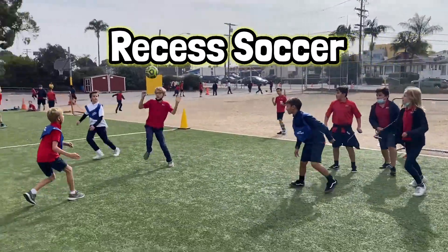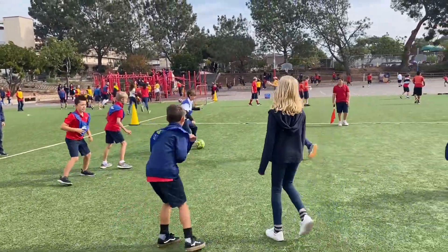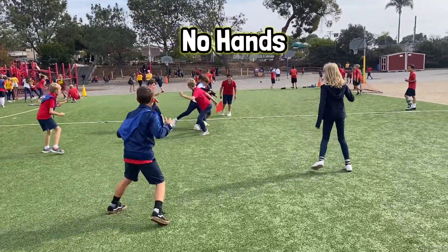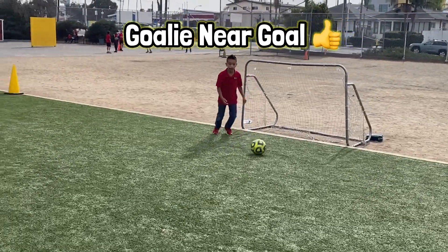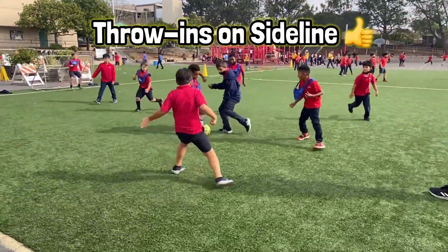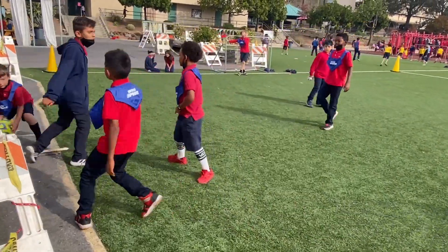Soccer can be a very fun recess game, but there are some important rules to learn. The first rule is that you are not allowed to use your hands when you are a player in the field. The only time you can use your hands is if you are a goalie near the goal, or when the other team kicks the ball out of the sidelines and your team gets to pick it up and throw it in.